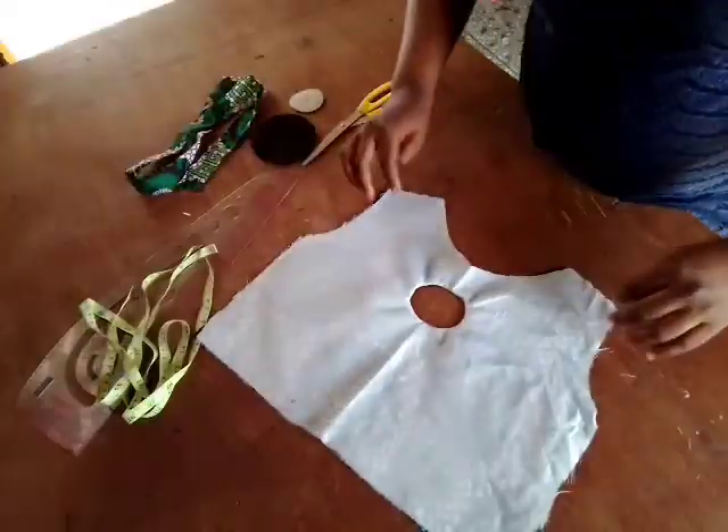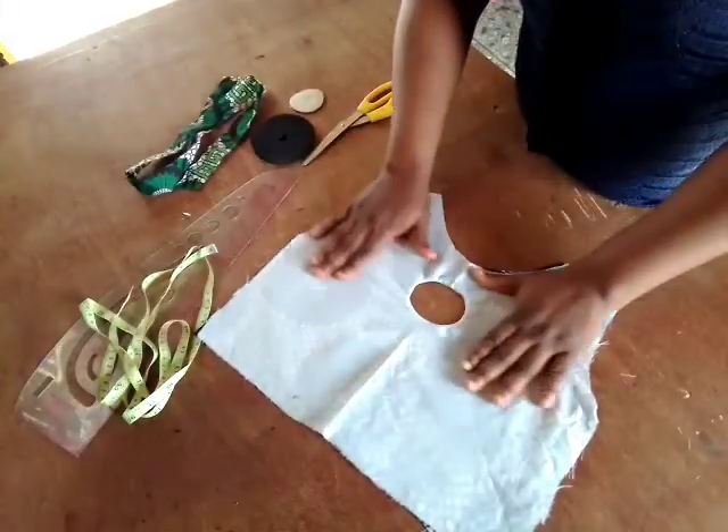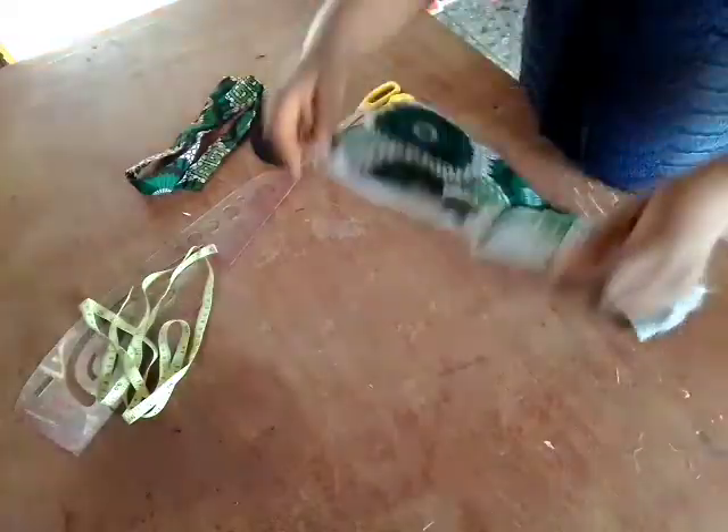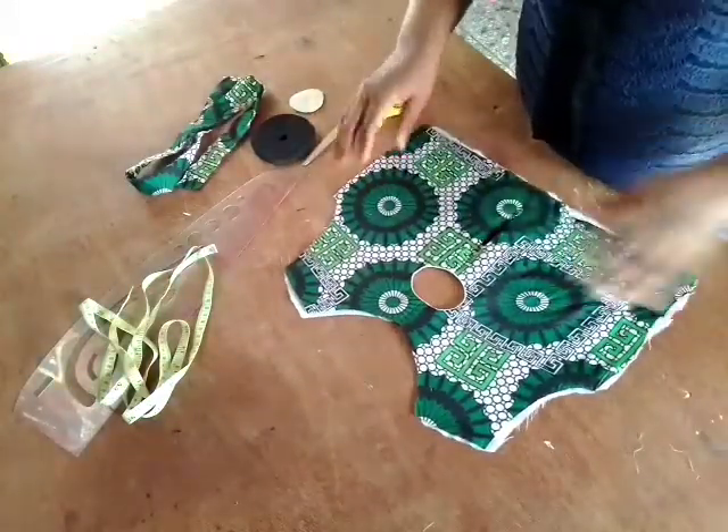Iron it properly, and after you've ironed it, this is how it will look — very neat. You can see the reverse side is looking beautiful and clean. The next thing I'm going to do now is turn the neckline.